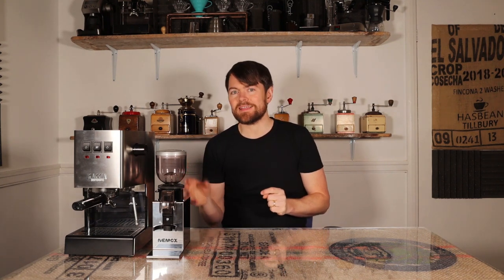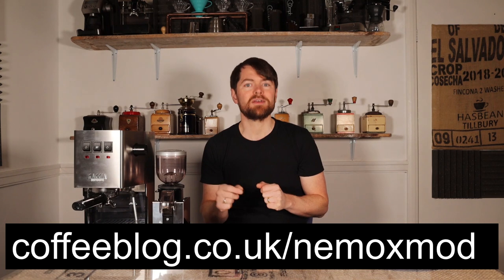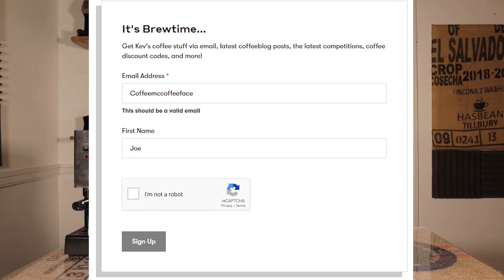But before you dismiss the Luxe as an espresso grinder, there's a mod you can do to turn it into a stepless grinder. I've created a short link for that — go to coffeeblog.co.uk/Nimox-mod for the modding instructions. I'm going to do a video doing this — not on this one as I don't own it — but I'm going to buy one, mod it, and then give it away as a competition prize at coffeeblog.co.uk. To be notified when the competition is live, join my brew time mailing list at coffeeblog.co.uk/brew-time.